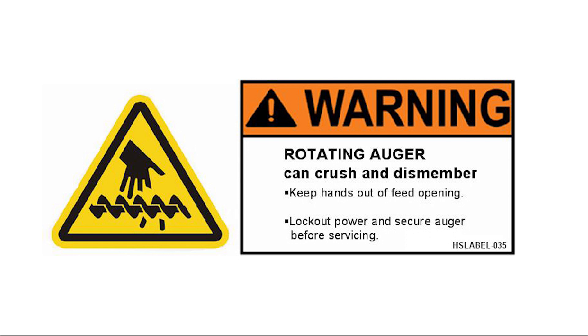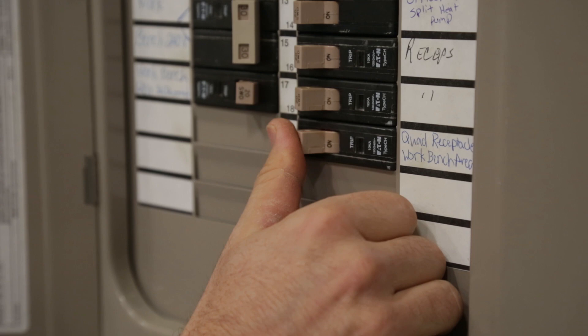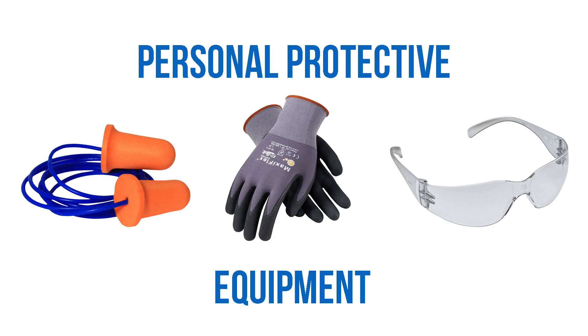Installing new Flex Auger for the Grower Select Feed System. Prior to installation, be sure to follow all safety measures outlined in the GrowFlex manual. This includes shutting off all electrical power to the system and wearing personal protective equipment while working.